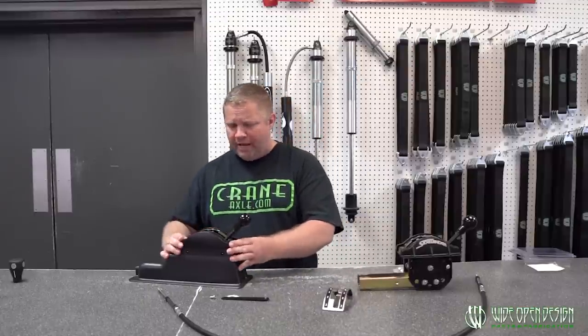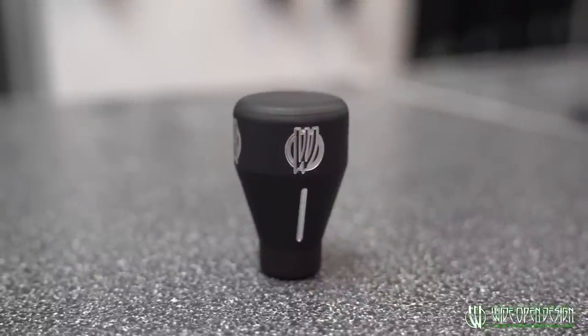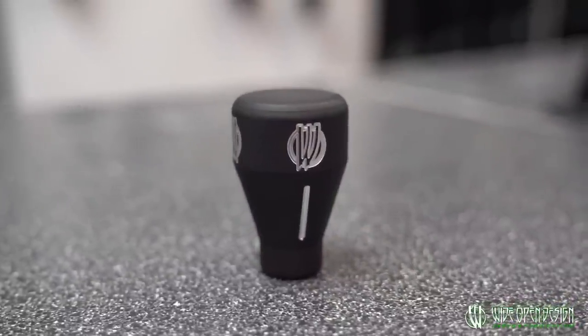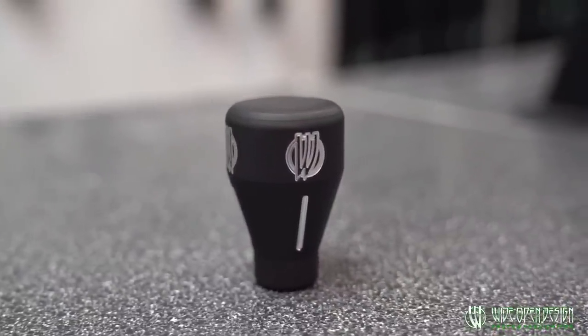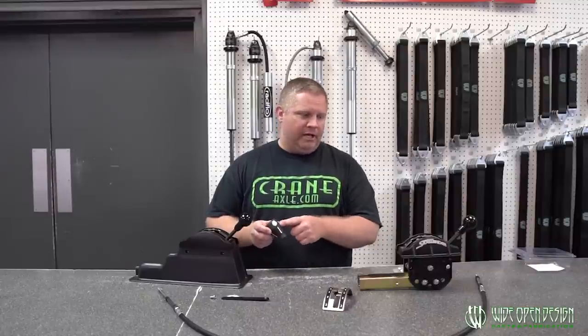Linkage kits are included with everything. When you buy one of these shifters, it includes the linkage for the transmission pan, the linkage for the arm, the cable, the cable clevises — it's all there. We've also developed a new handle. We'd been asked for years to build something other than the stock handle with a little bit of brand and bling to it. We built one — mostly black anodized with the 'W' for Wide Open Design engraved in.